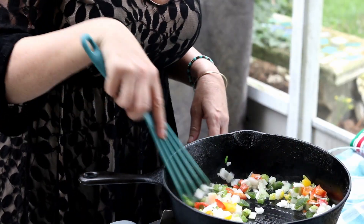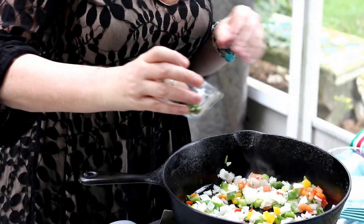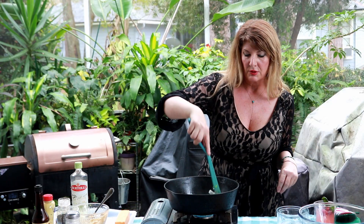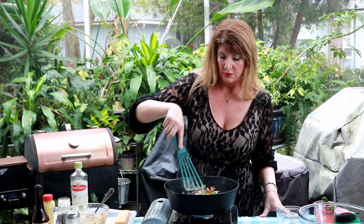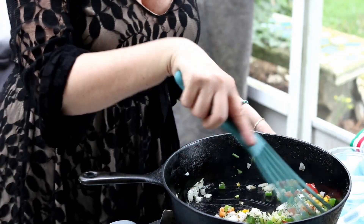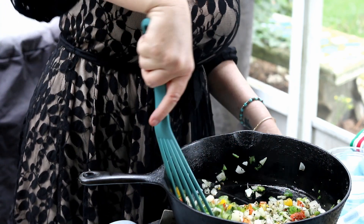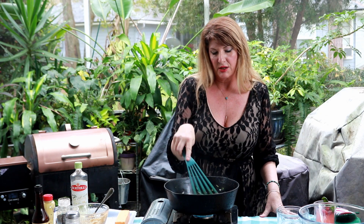We're going to get these guys browned up a little bit. While they're doing that, I'm going to add about a tablespoon of dried oregano, a tablespoon of fresh basil, and about a tablespoon of fresh thyme. I mainly want to get these softened and get the herbs more aromatic. I don't want them to be too oily because I don't want extra oil in the meatloaf.